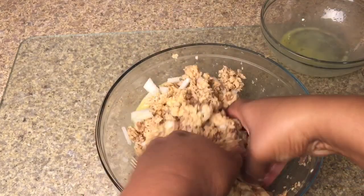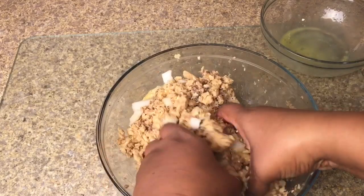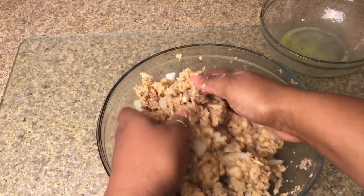Again, just toss all of the ingredients around. Make sure everything is well incorporated, and we're going to get ready to fry.